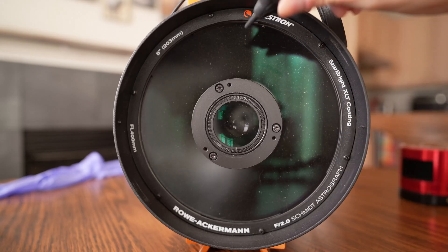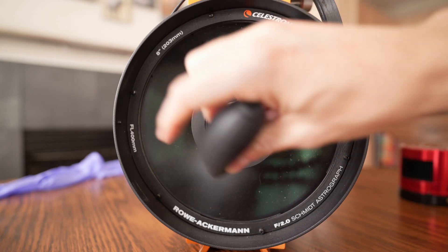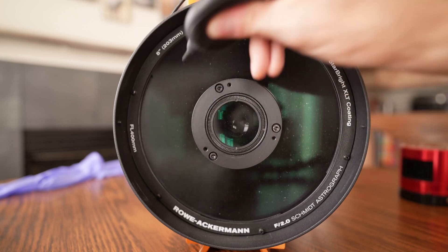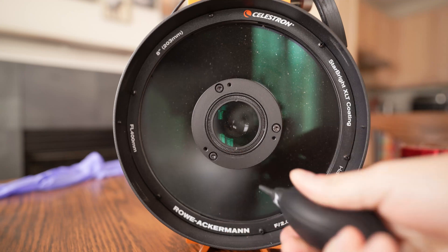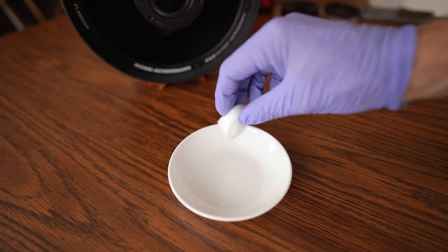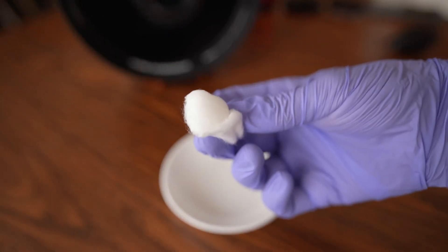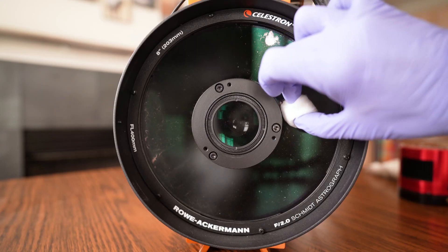The first thing you're going to want to do is use your bulb cleaner to blow off any larger pieces of dust stuck to the corrector plate. If you use compressed air, follow the directions carefully about tilting and not shaking the can. I just generally find it easier to use the squeeze bulb to get those larger particles off. Then start by dipping the cotton ball into the rubbing alcohol — you don't want it sopping wet, squeeze it off a little so it's damp but won't drip onto the corrector plate.